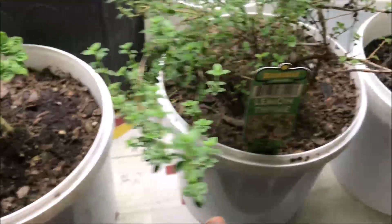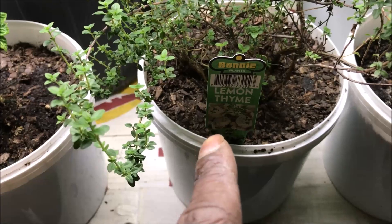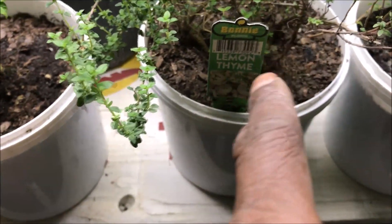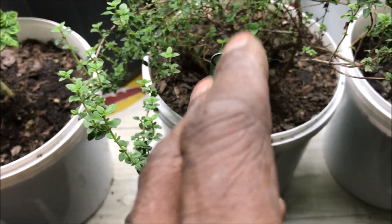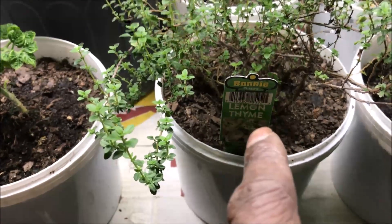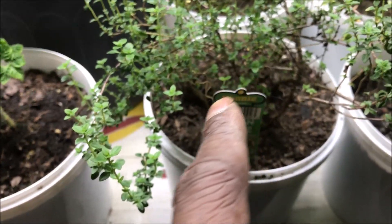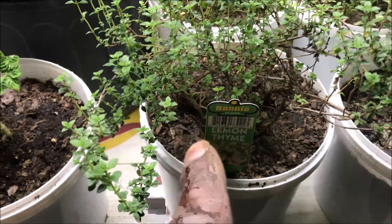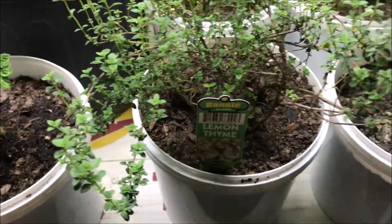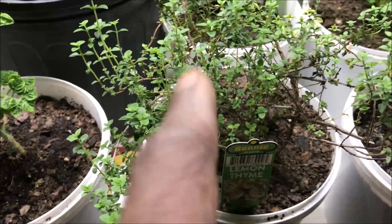Next to that we have our lemon thyme plant that we originally had growing out at Sweet Baby Red in our front yard garden extended grow area. We've taken a total of about 10, maybe even a dozen cuttings from this plant and propagated those into actual lemon thyme plants. We had a listing on our Etsy store for lemon thyme and it sold like gold — it's a really hot item. We're currently propagating more and will have it listed again in about a week to a week and a half.